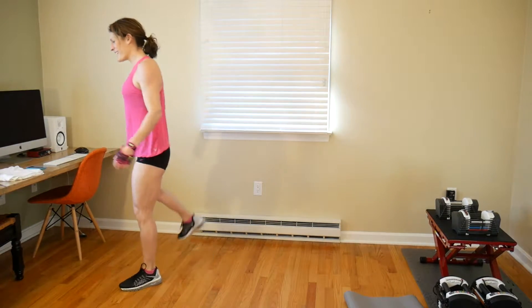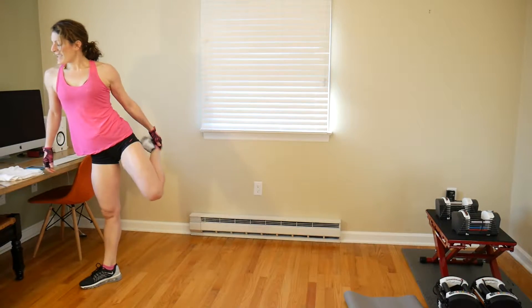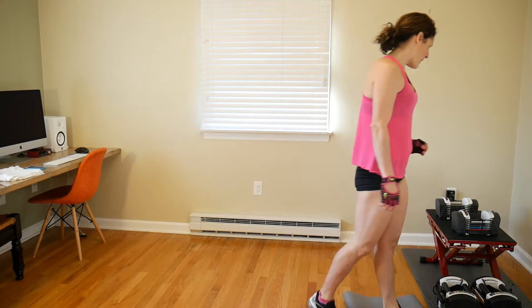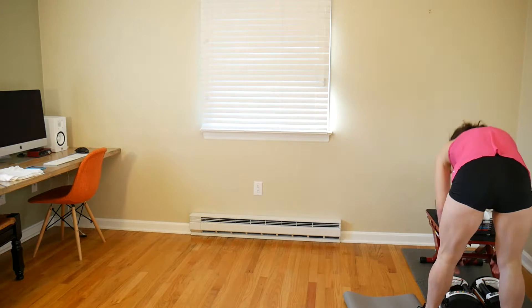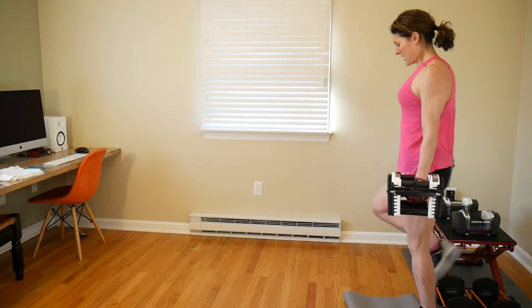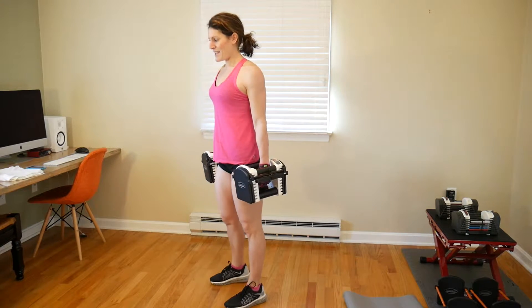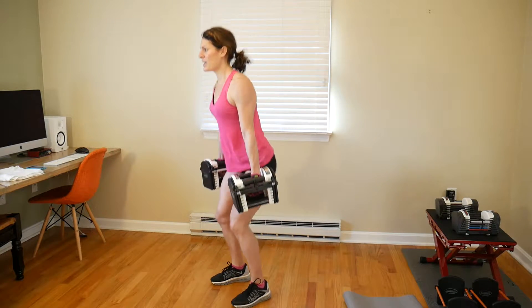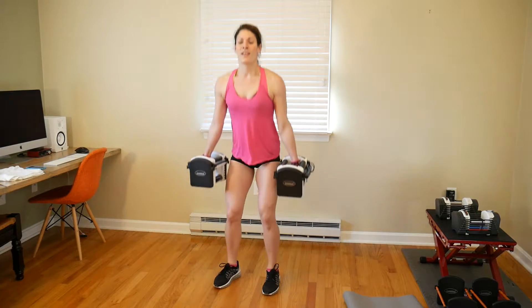All right, ladies, thanks for that killer move. Back to squats — set of 12, increasing your weight. I'm jumping up to 60 pounds total, 30 pounds in each hand. No rest — 12 reps, let's go. 1, 2, 3, abs are tight, 4.